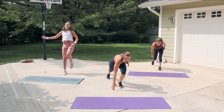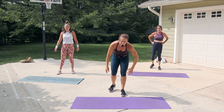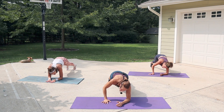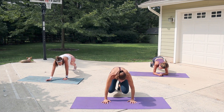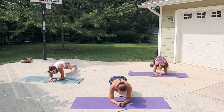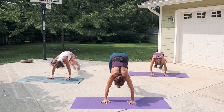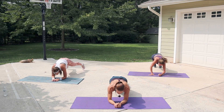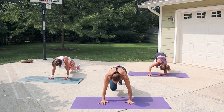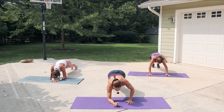Three seconds — forearm plank. Now two jacks in forearm plank, then come up onto the hands. Tuck the knees in or frog hop forward or back two times. Forearms — jack two — come on the hands, either jump in two or walk it in and out. You can even just stand up, walk them forward and walk them back, or just tap the feet out.